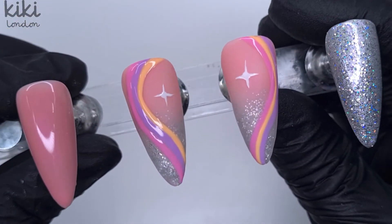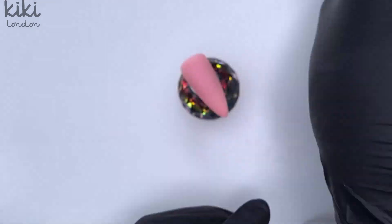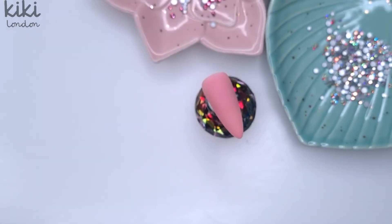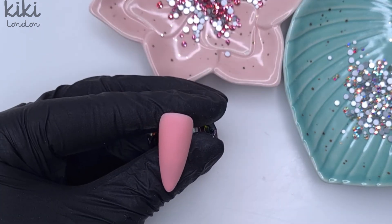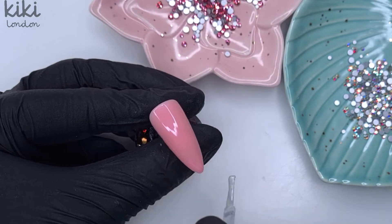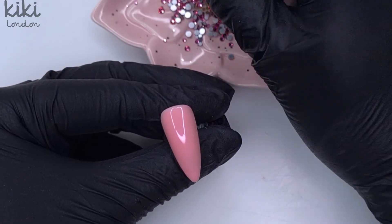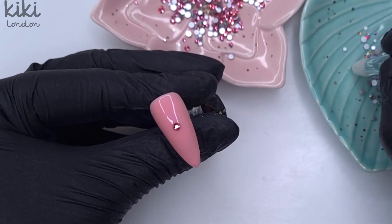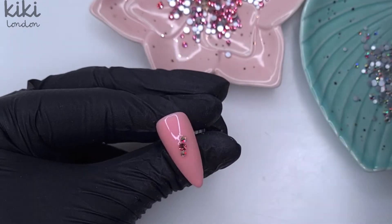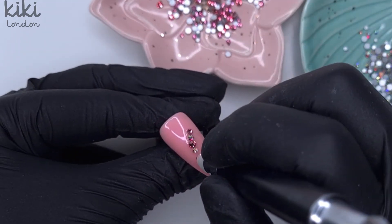Now that our little stars have cured, this is what the design looks like so far. I matte top coated this nail because I was going to paint on more stars, but felt that was too simple and I wanted to add a shiny element. So I reached for my Kiki London crystals — I think I have Pink Sapphire and Crystal AB here; I'll double check and leave them linked below. For the Kiki London crystals I always apply them using the no-wipe rubber top coat — applying a thin coat over the top to seal in the design and also to set those crystals. We're not going to cure it; we'll just pop the crystals into that uncured top coat.